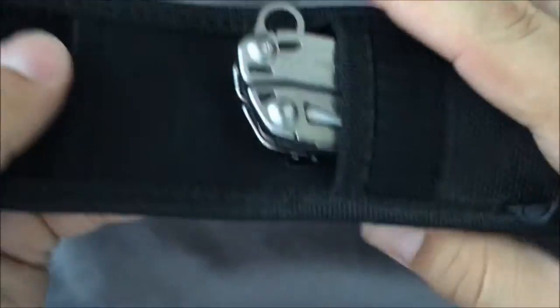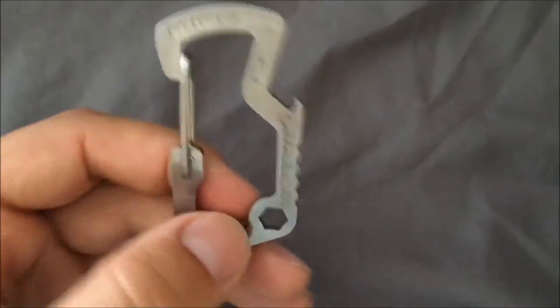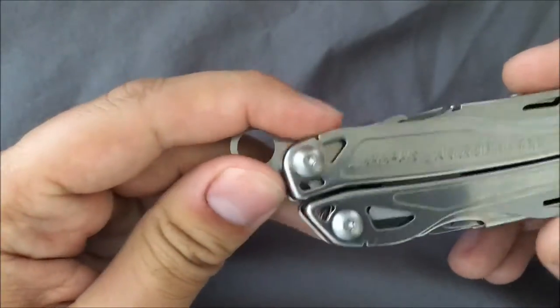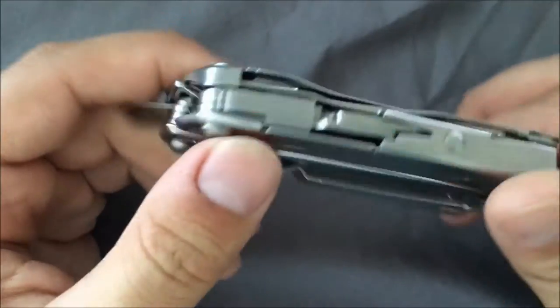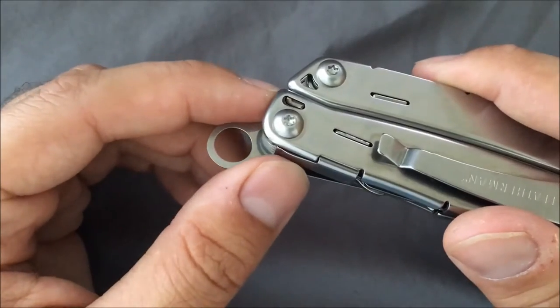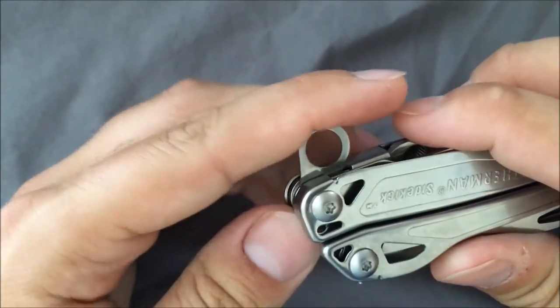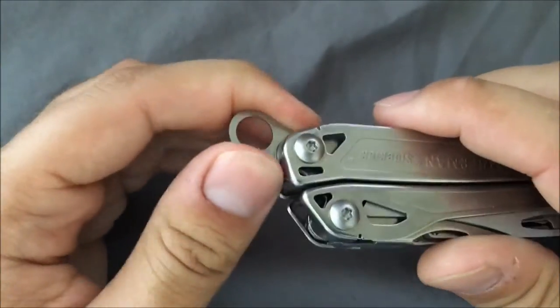I've had this for a few months now, kind of testing and playing around with it. It does come with a cool little carabiner tool, which I throw in my range bag. One of the things you'll notice right off the bat is that it actually has a lanyard loop. It's not considered part of the 14 tools that come with it, but it is actually really hard to get out — you actually need a tool to pry it out of its spot.